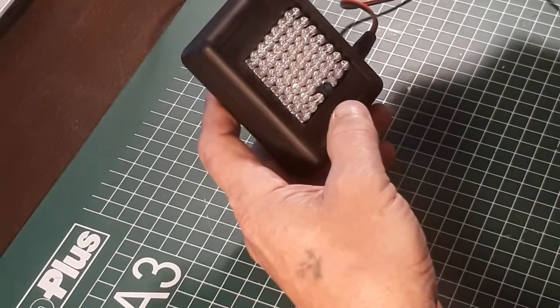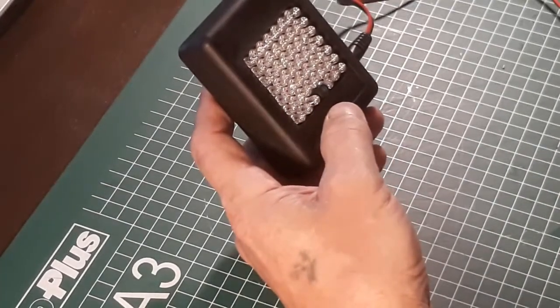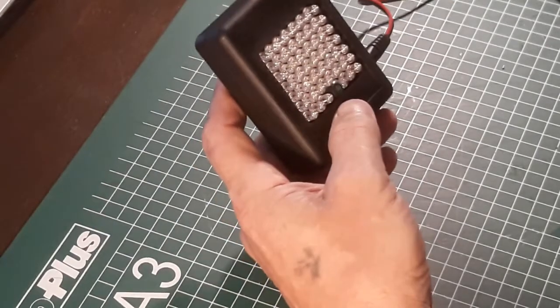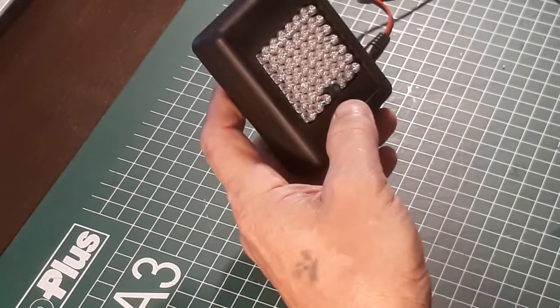I'm using a Li-ion battery, 12 volts for the power. It needs 12 volts, so hopefully it's going to work. I'm going to try to show it.